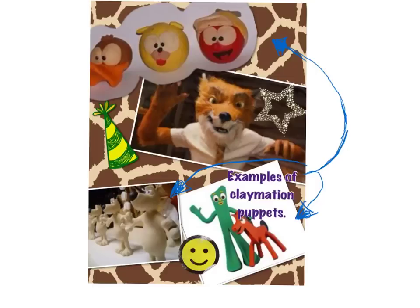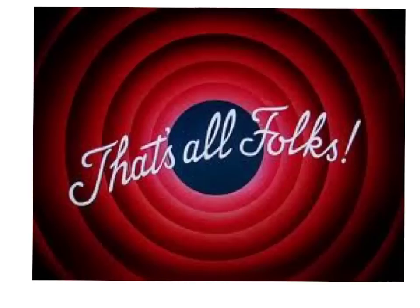Go through this presentation slowly in your own time so that you have a clear understanding of what's expected. Those are examples of very simple claymation puppets. And now it's over to you — enjoy.